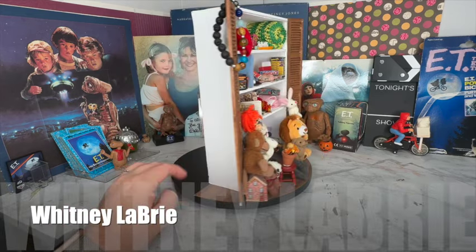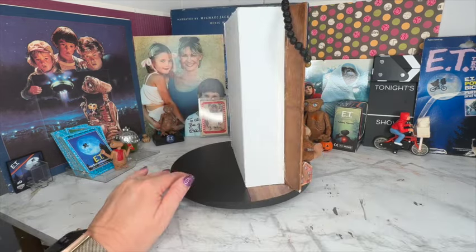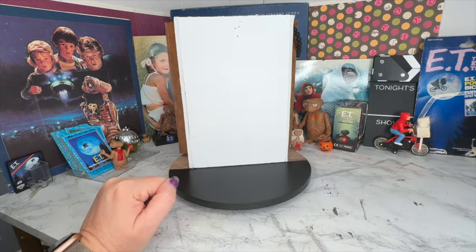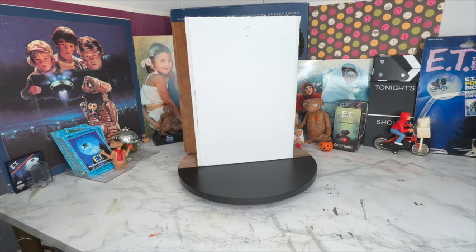Welcome to part two of the ET Diorama. Last time we finished the closet, and now I'm just going to turn my lazy Susan over to the back side, where we are now looking at the back side of the closet.